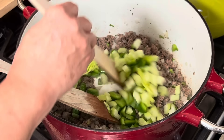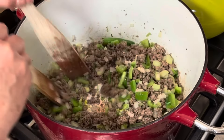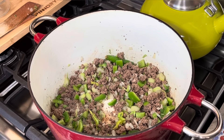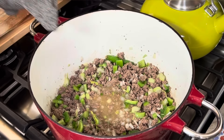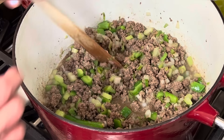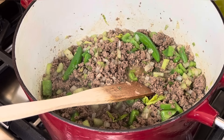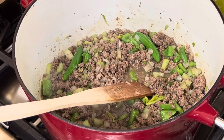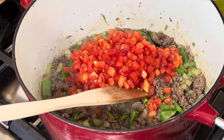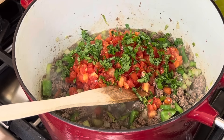Now I'm adding my green bell peppers and celery. I love putting celery in here because celery is what makes a delicious broth. You can even add some carrots if you want. Now I'm adding my spices from the molcajete — you can see the spices coming together with everything else. It's been about one minute, so now I'm adding my tomatoes and my cilantro.